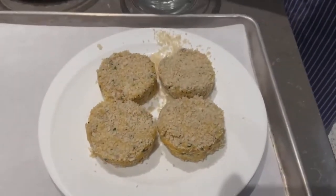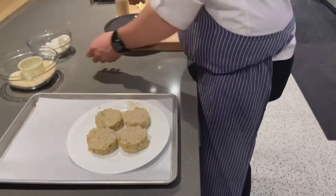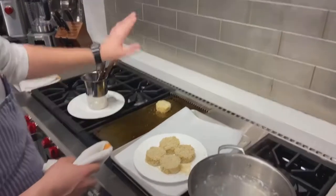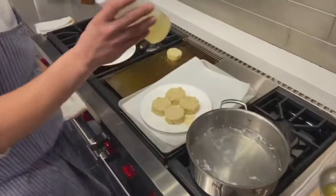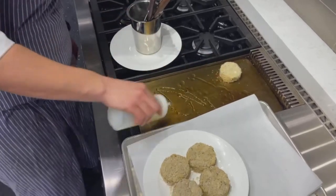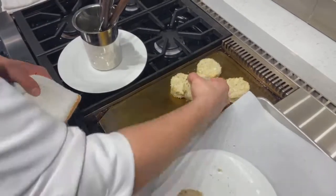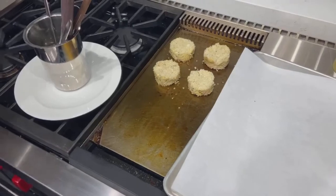Now we've got these nice molded crab cakes. Let's move on to the range. My griddle is already preheated to 350 degrees. I already have one crab cake on there — let's get the rest on. I have a little bit of canola oil; I want just a very thin layer. These are very delicate, so we have to use a little bit of finesse. I'll evenly place all the crab cakes and let them hang out to develop a nice sear.